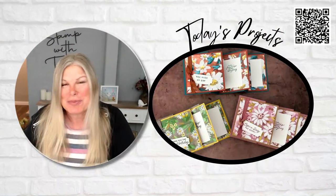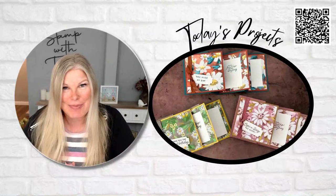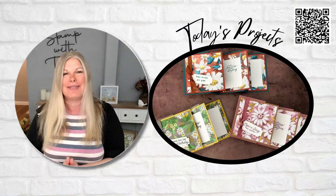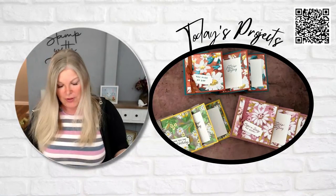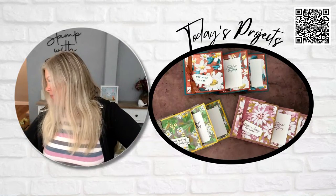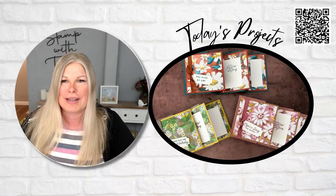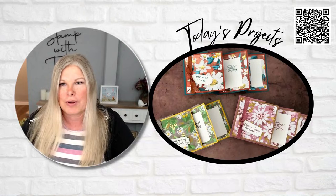Hi there, stampers and crafters, and welcome to take two of my accordion fun fold class. I'm hoping that I fixed the error that keeps kicking me off the internet. I am broadcasting live, so you just never know what's going to happen — like forgetting to turn the volume off so you don't have to listen to me in double time. I'm going to do a quick recap because everything started fine, and then the internet kicked me off, so now we've got to start all over again.